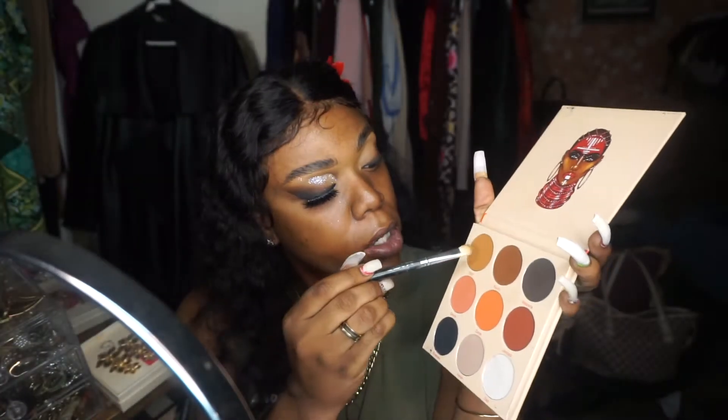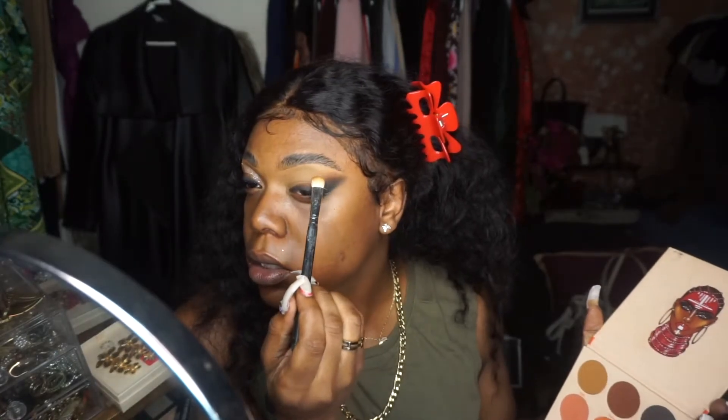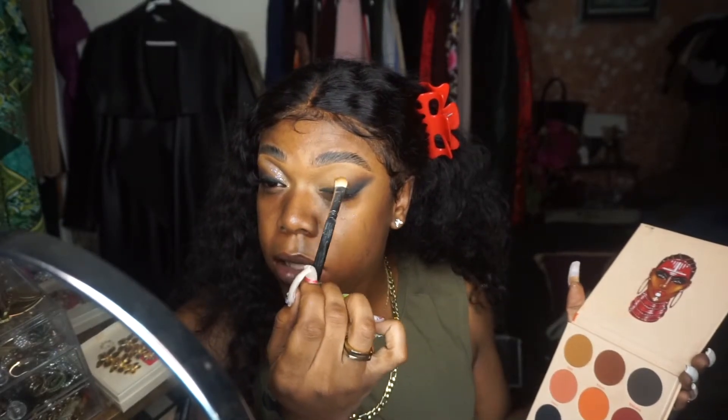Now we're going to go in with this light color called Yodix and take this lightly to blend the edges, taking it up into the brow and blending a little bit into the crease so that Kafuru color has somewhere to blend out to. So we have our black blended up into our brown. Now I'm going to go in and cut the inside of the crease with a little detail brush, going back into that first light brown color, shaping out where I'm going to cut my crease.